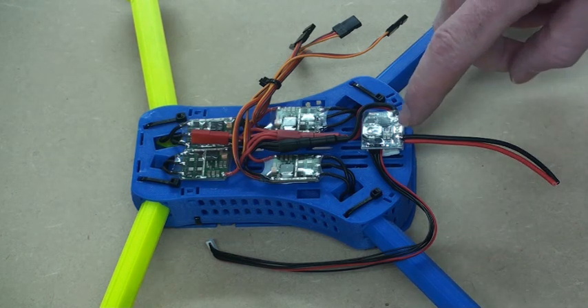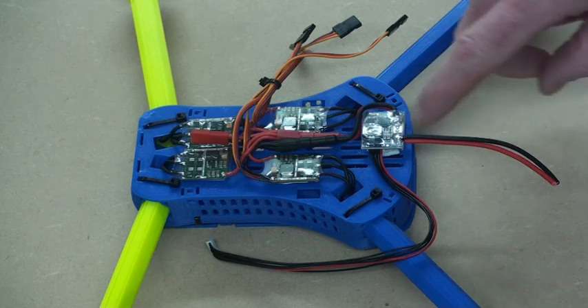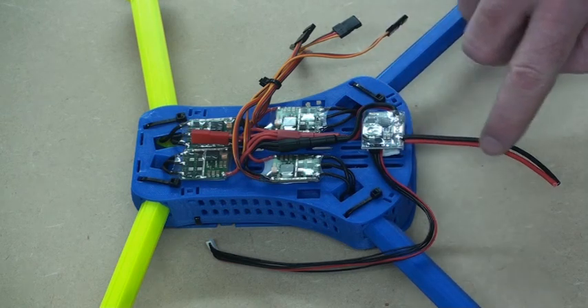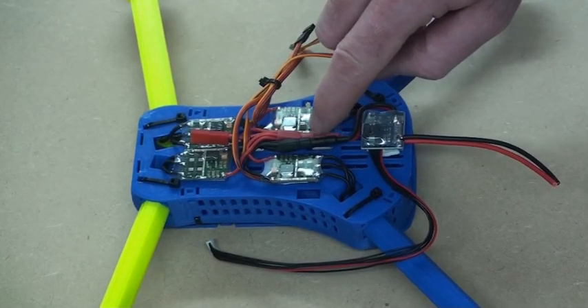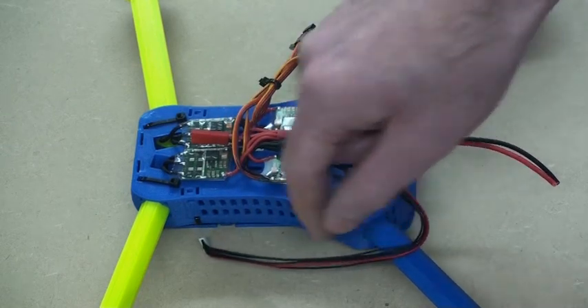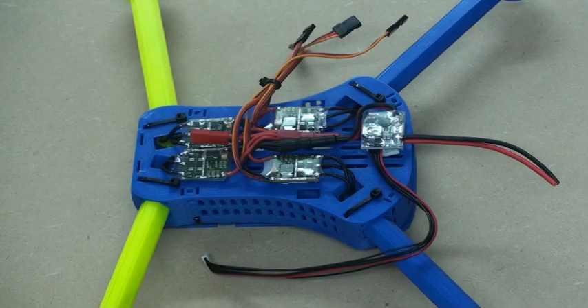Now we've got the power module installed. All I've done is replace the in and out wires with some lighter gauge wire, because we're not going to be using anywhere near the current that this power module was designed to handle. I've turned the input wires around 90 degrees so instead of coming out this side of the module, they're coming out through the back and into our ESC power connectors. This lighter wire coming out the side goes to the flight controller to power it, and also to provide voltage and current readings that it can send back to me via telemetry. This really completes the power wiring side of building the T4 Mini quadcopter.